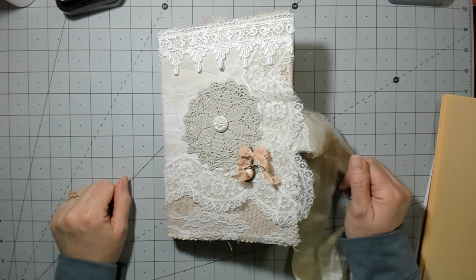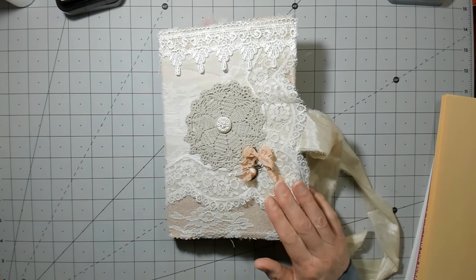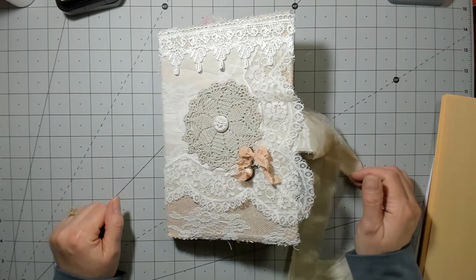Hi everybody. It's Amy at Crafty Cat, and I'm here today to work on our altered book. Sorry I wasn't around Friday — I've had loads of things going on. Life has just been kind of nutty.